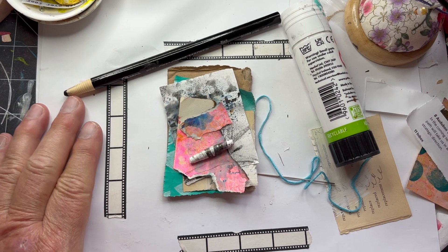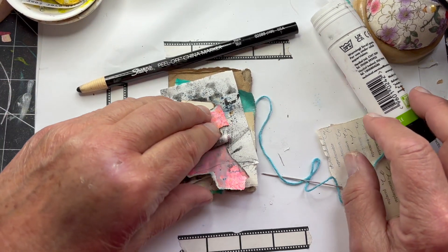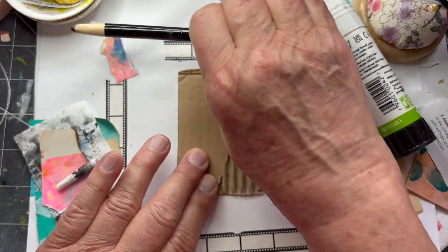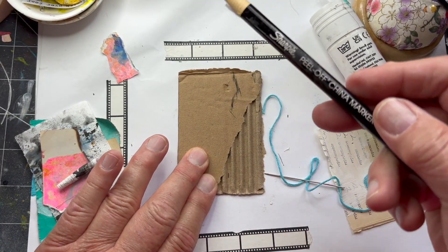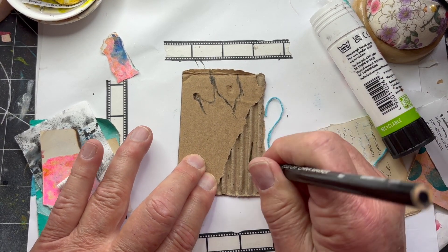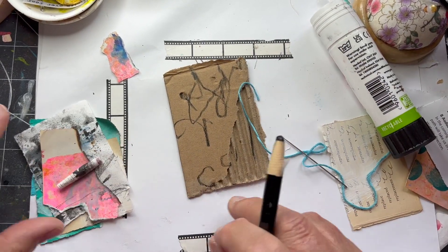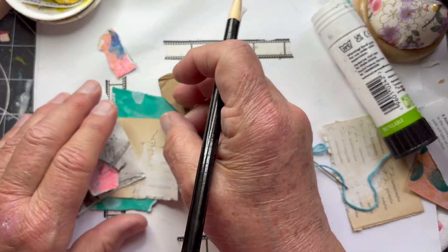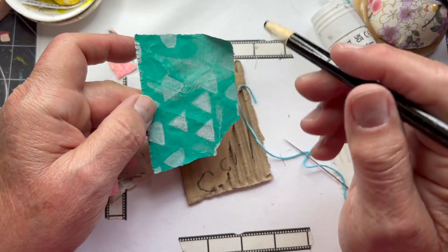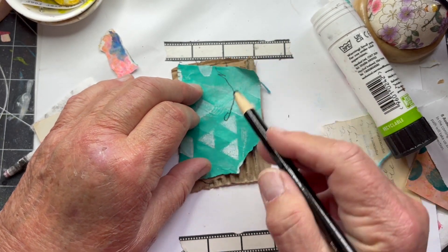I am here for day 86 of the 100 day project. As usual I have a piece of cardboard and I'm going to make some marks with this — a black China marker. I've got a piece of packing paper that I painted blue and then stenciled those triangles on it, and I'm going to put some marks on it as well.